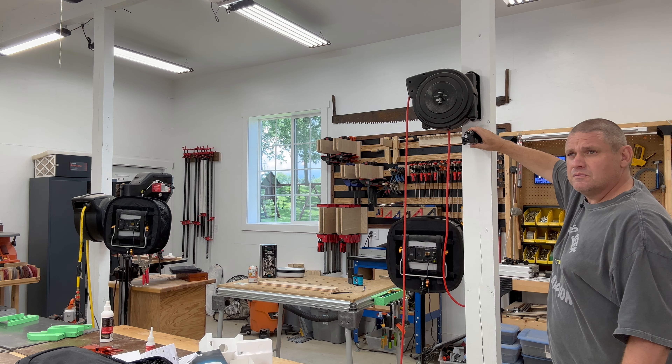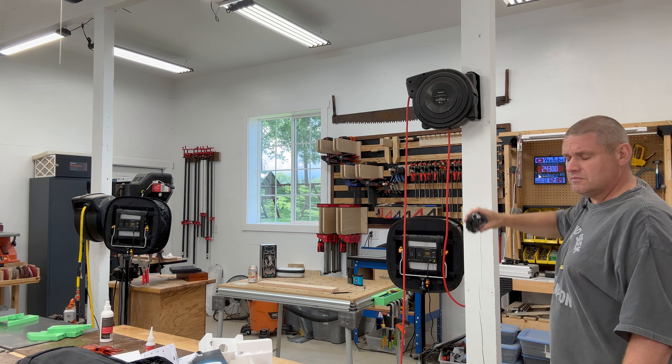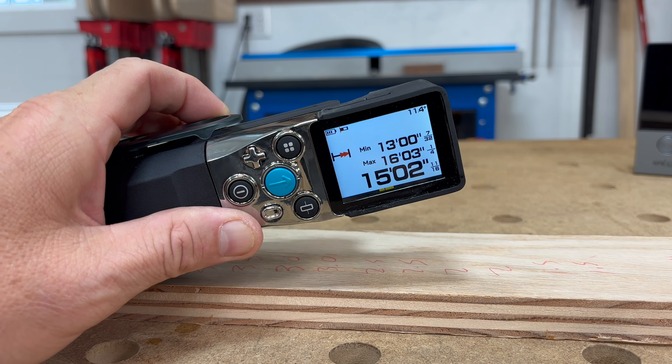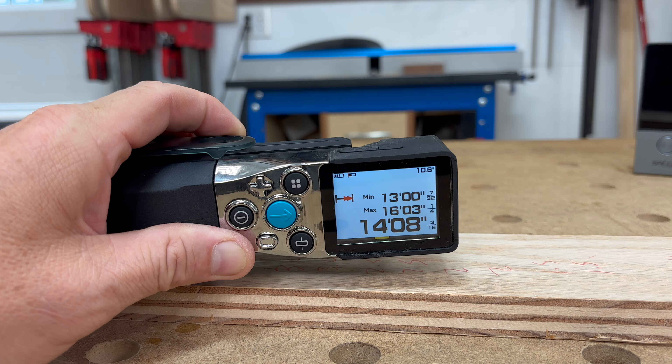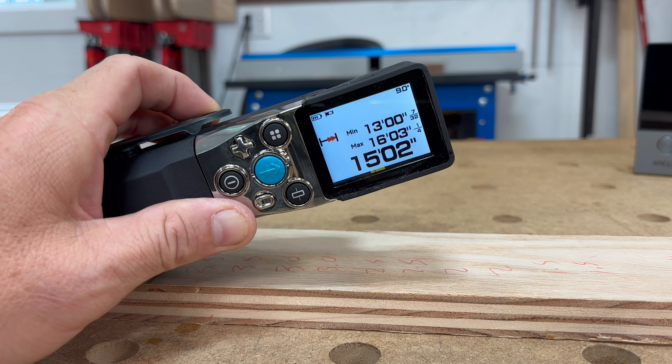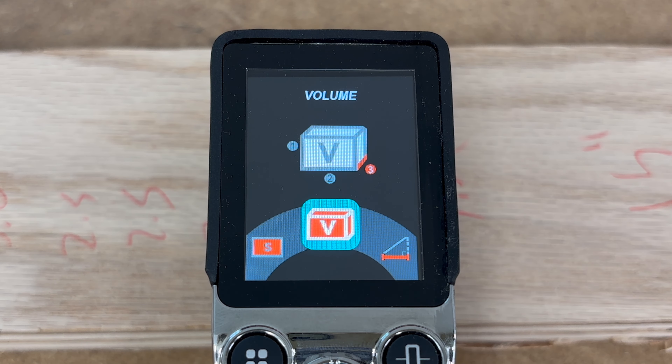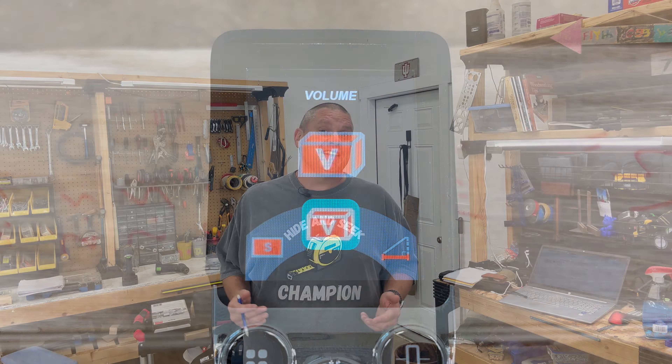The first function is the measurement function — it allows you to use the laser distance meter to take a measurement from one point to another. The next is the continuous function, which continuously measures from the laser to any point you point it at. The area function lets you take two perpendicular measurements to calculate the area between them. Similarly, the volume function lets you input height, length, and width to calculate volume.